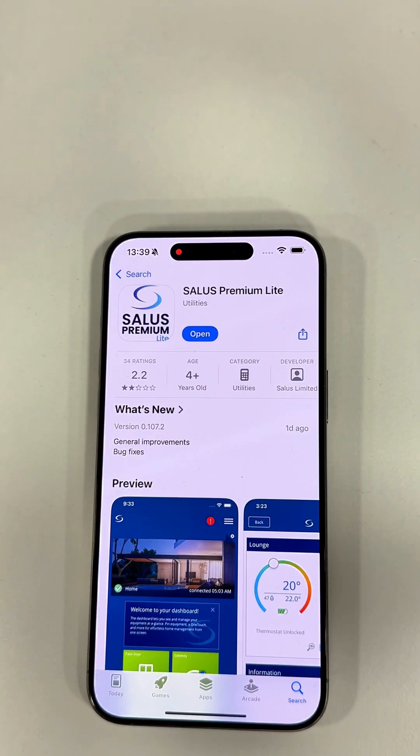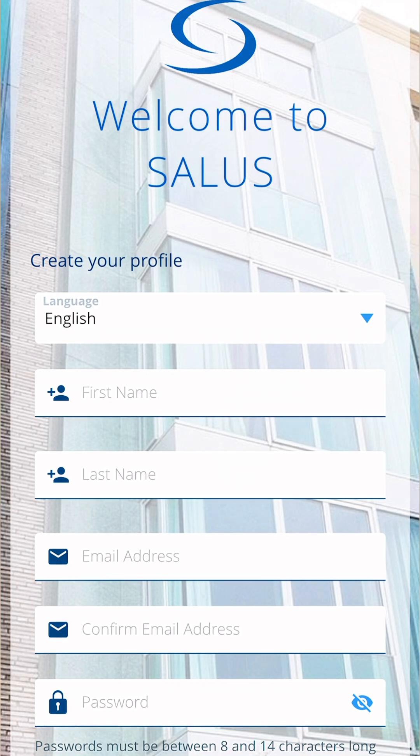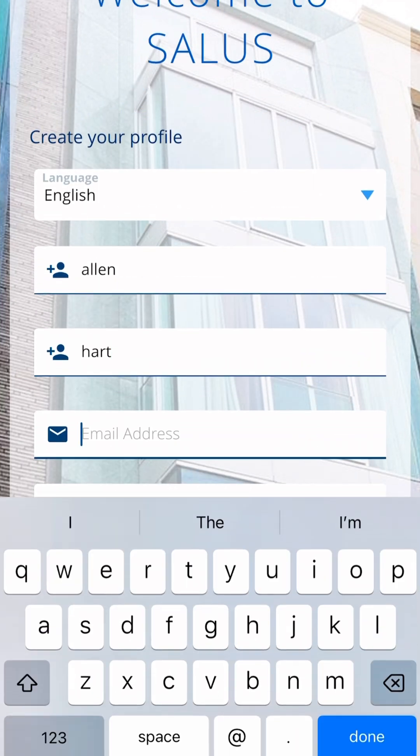I'm now going to go to the App Store and download the Salus Premium Lite app. Please make sure that you download the correct app. You'll be asked to set up an account — just put your details in. You'll get an email with a confirmation code, which you need to enter back in the app.